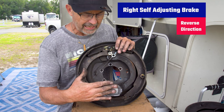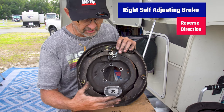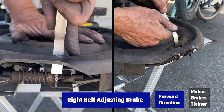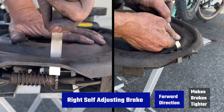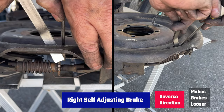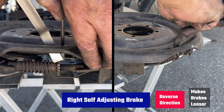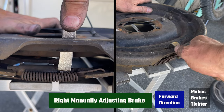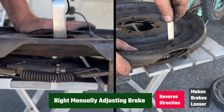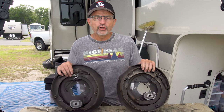I just want to show this graphic one more time. The right self-adjusting brake in the forward direction makes the brake tighter. The right self-adjusting brake in the reverse direction — with a screwdriver holding the adjustment bar back — makes the brake looser. The right manually adjusting brake in the forward direction makes the brake tighter, and in the reverse direction makes the brake looser.